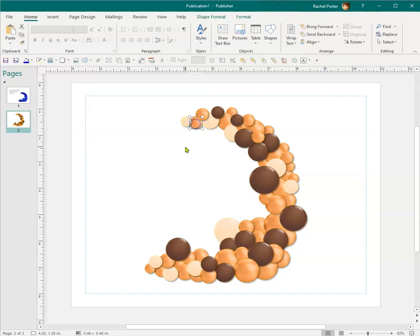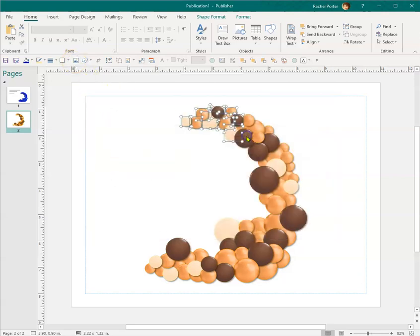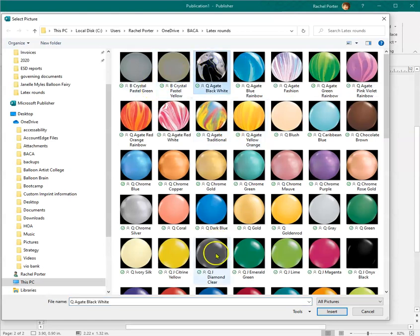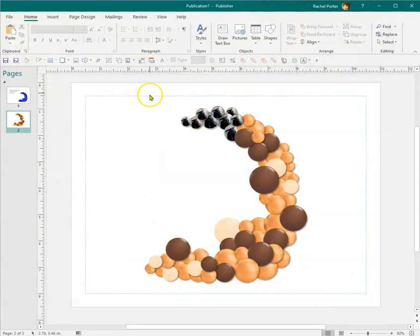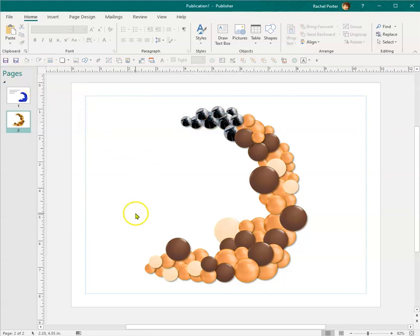I do have tools in my Quick Access Toolbar, so let me show you how that works. I'll grab a whole bunch of balloons, select my Insert Picture button, pick the agates, and then change my outline color from the Quick Access Toolbar to gray — just like that.